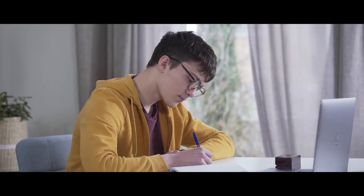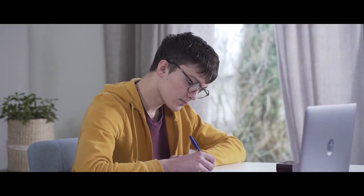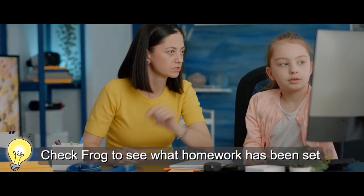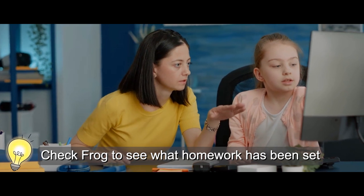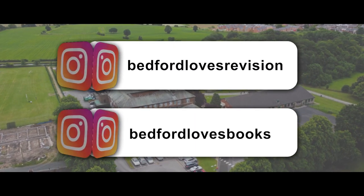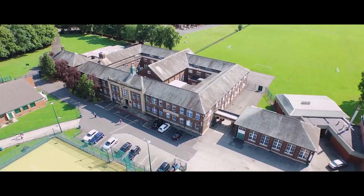Over the summer holidays, teachers will set your child some homework to best prepare them to start their GCSEs in September. It's important that you take the time to check FROG to see what your child has been set and offer support to ensure they complete it before returning in September. Thank you for watching our video — we hope you found it useful. If you have any further questions regarding revision or home learning, please send us an email. Please also encourage your child to follow our Instagram pages, Bedford Loves Revision and Bedford Loves Books, and complete our parent survey so we can have your input on how best to support your child at Bedford.